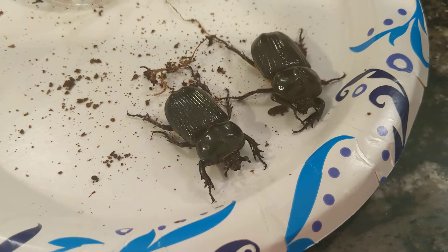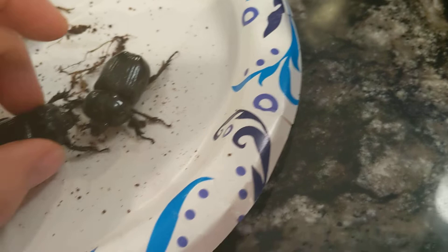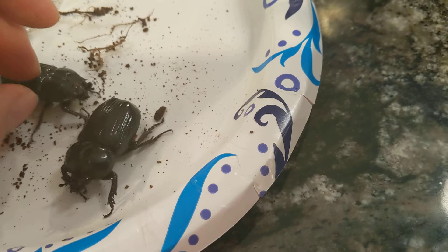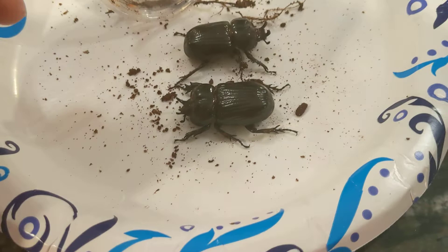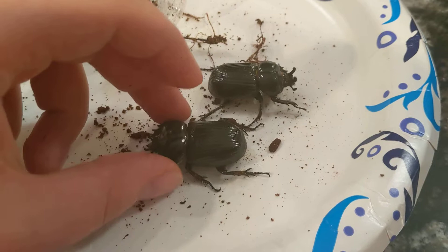I've mentioned before that these adults are strictly carnivorous, and that is true. They will not take beetle jelly in captivity. They will not take fruit — they definitely won't take any type of fruit. So what do I feed them? Do I just go outside and collect large dead insects for them all the time? No, that's just not very practical. I found out that feeding them hot dogs actually works really well.